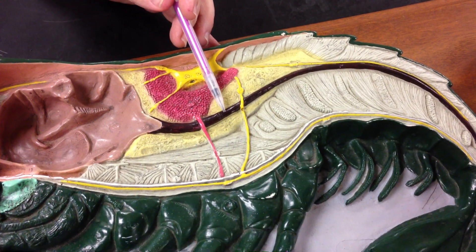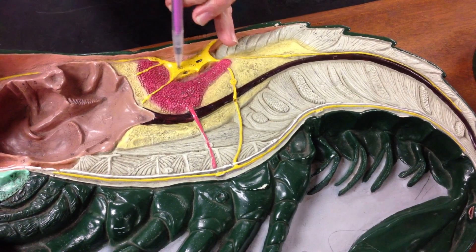Going back here we'll find the gonads, digestive gland, and intestine. That's an ostium — that's a hole in the heart.